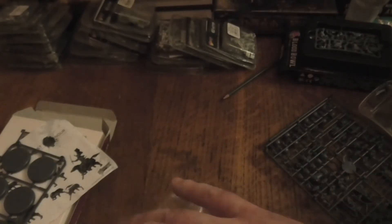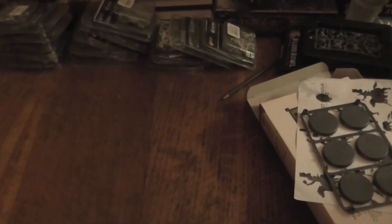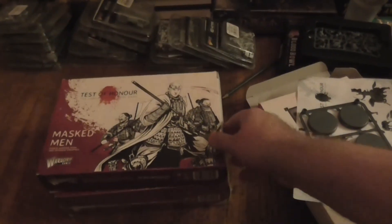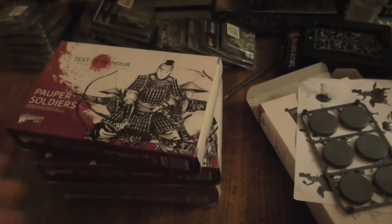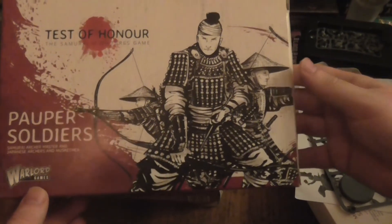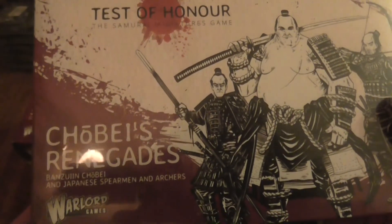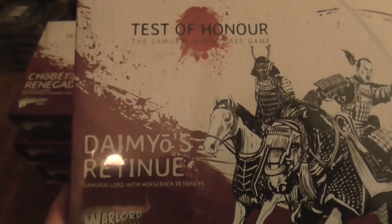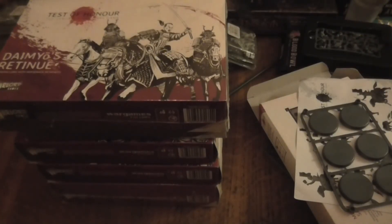That's the unboxing of the Samurai Mounted set. I do have other sets to show — there's the samurai warband, the masked men, the Ashigaru soldiers which I believe are samurai archers and marksmen, the Ashigaru renegades which I think are spearmen and archers, and then another cavalry set which is the samurai lord with his horseback retinue.